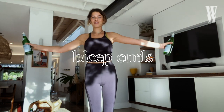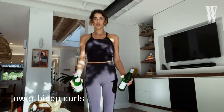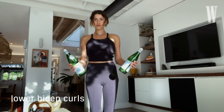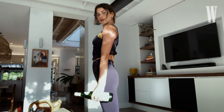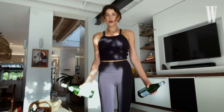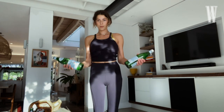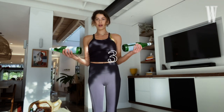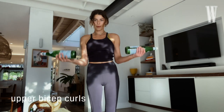We're going to bicep curls after this. I'm going to start with just lower — so just up until 90 degrees. After the lower, we're going to do upper and go straight into full. In three, two, one, straight into upper.